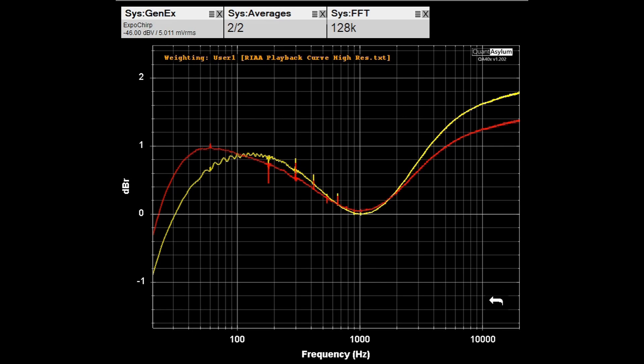Here is the HK430's phono frequency response measured from the phono input to the tape monitor output with a 5 millivolt signal. There is no specification for phono frequency response, but depending on the channel we're down maybe 1 dB to up about 1.8 dB from 20 Hz to 20 kHz with RIAA weighting applied — ideally you'd want a flat line at zero.